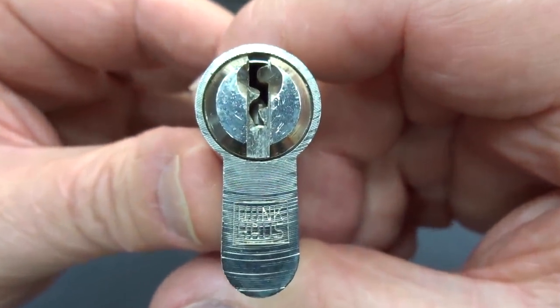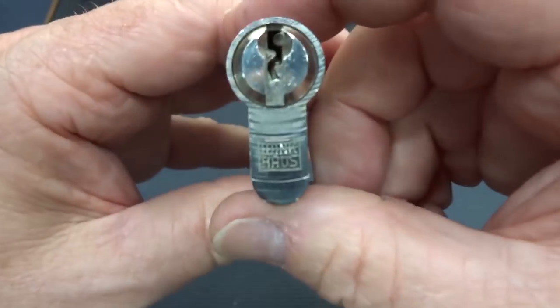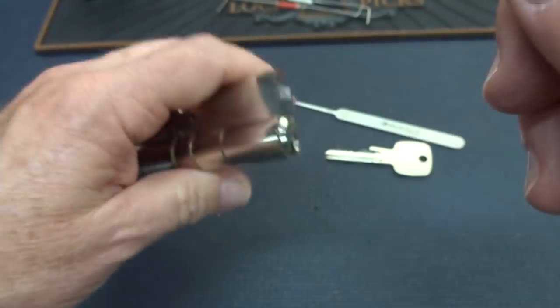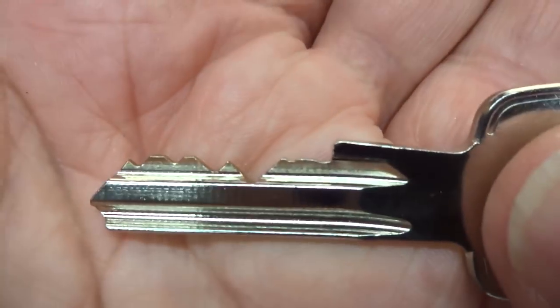All right, guys, I'm on kind of a roll evicting some of these locks that have been living in my naughty bucket. I got a new pick that I've had a lot of luck getting into very paracentric keyways when you have a wide variation in bitting and a really low-cut one in the front. This Vinkhaus is no different.